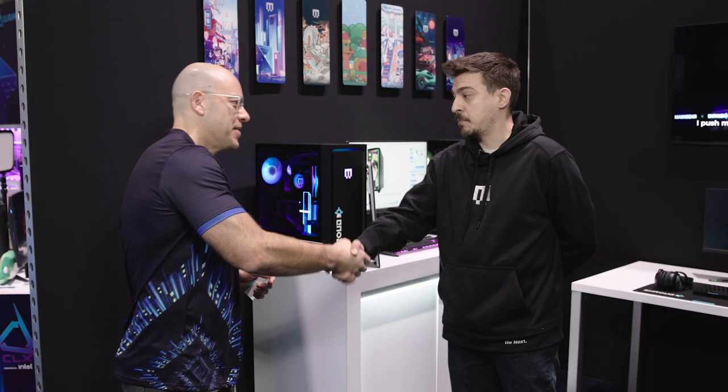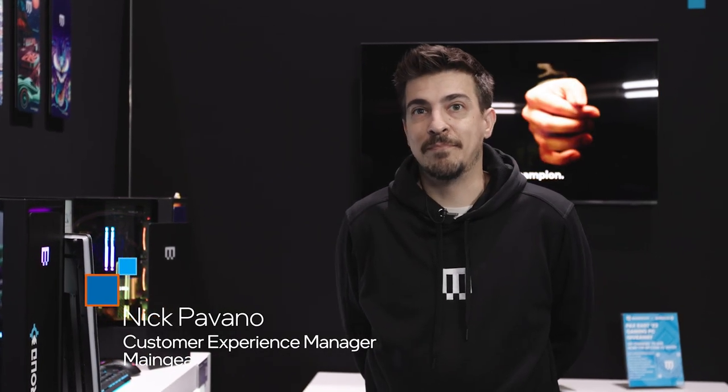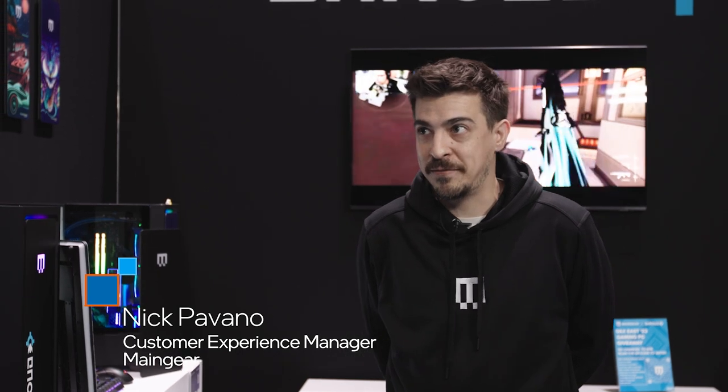Good to see you, Alex. Good to see you, man. Always a pleasure. How do you feel about PAX East so far? I'm thrilled to be here. We're always happy to be here. More importantly, just impressed I still have my voice after the last couple of days, holding strong so far.